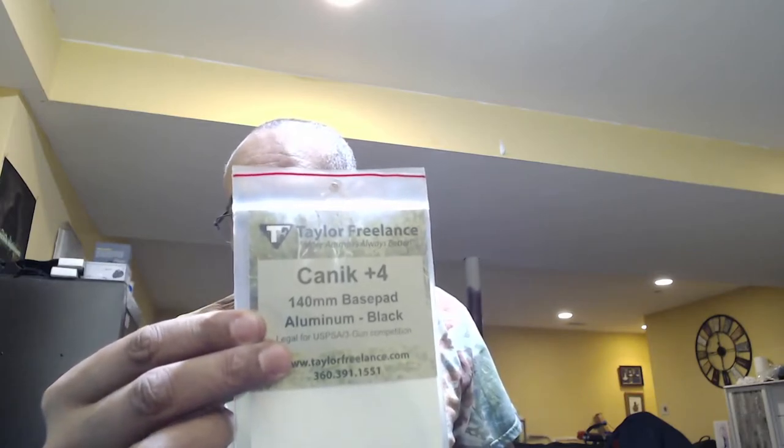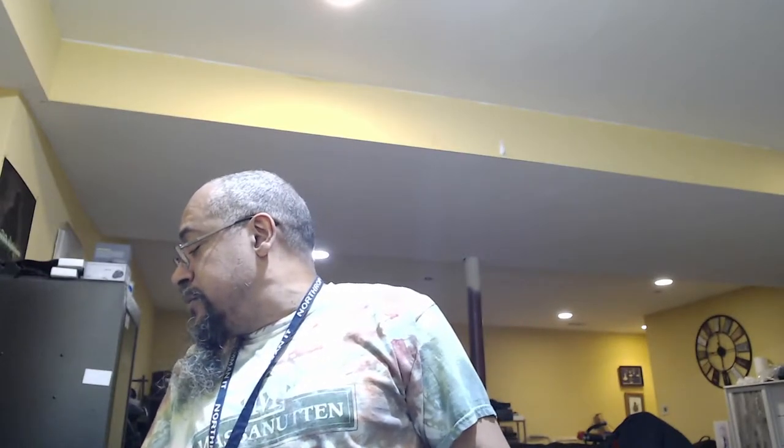So what I did was I went to Taylor Freelance and bought a plus-four aluminum black base plate. On their website it's listed at $29.95, shipping was $8.99, and taxes were $1.80, so it added up to $40.74 for this plus-four base plate.